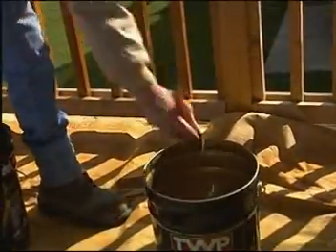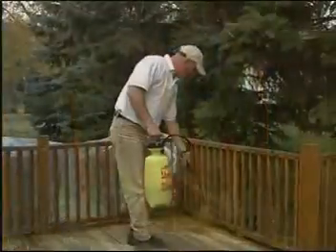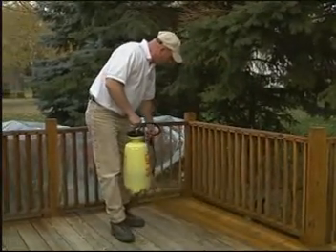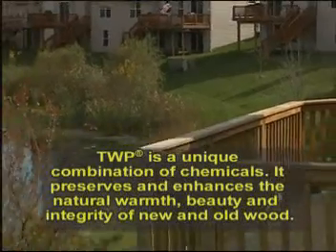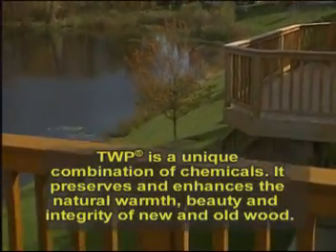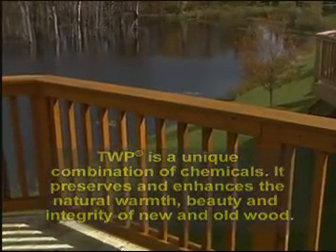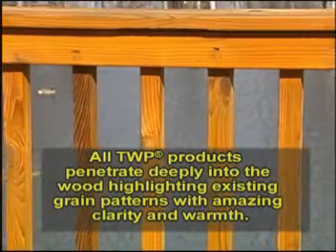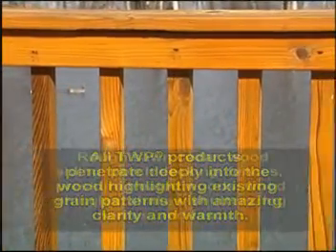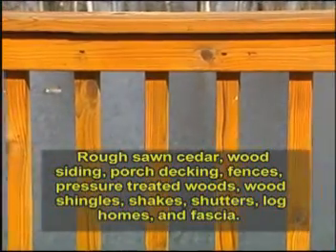Be sure to cover the deck with plastic while applying TWP to rails and spindles. Treat the deck surface last. Protect windows, sidings, vegetation, concrete, or any other area that you do not want stained. TWP has superior color retention properties. Accelerated and natural weathering tests show superior performance compared to conventional clear and semi-transparent wood finishes. TWP penetrates deeply without excessive surface film build. Many stains on the market are surface-oriented and subject to peeling, blistering, and chipping. TWP will not crack, peel, or blister when applied according to directions.